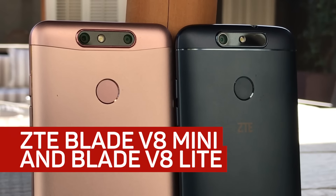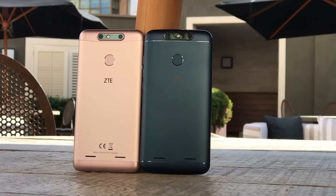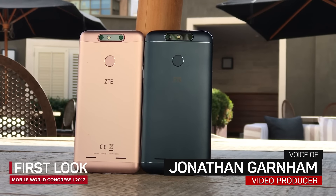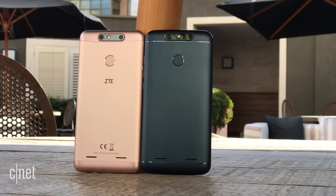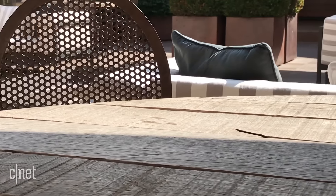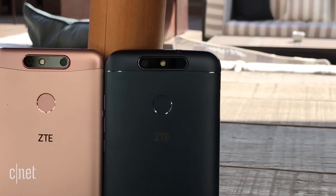Not everyone at the party needs to dress to impress. At Mobile World Congress this year, that's definitely the case with ZTE. The Chinese company's two new phones, the ZTE Blade V8 Mini and V8 Lite, aren't particularly noteworthy in terms of specs and features, but they do build out ZTE's family of affordable devices.